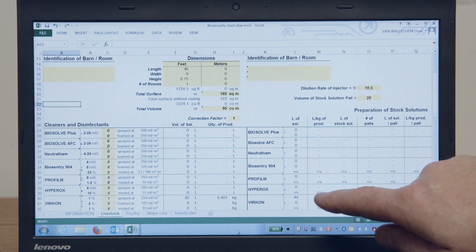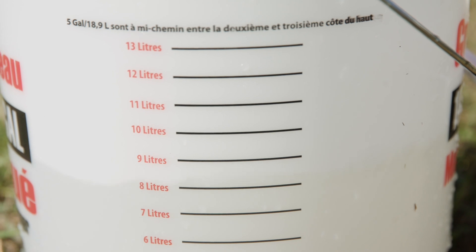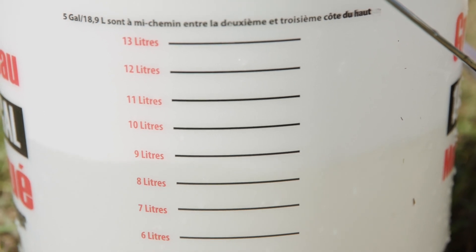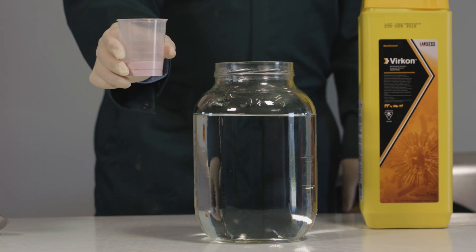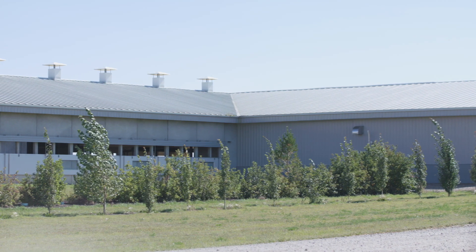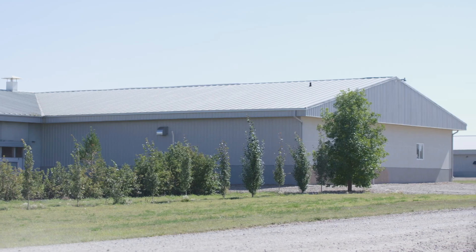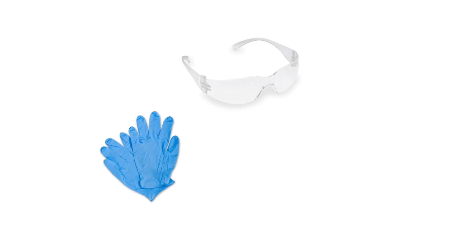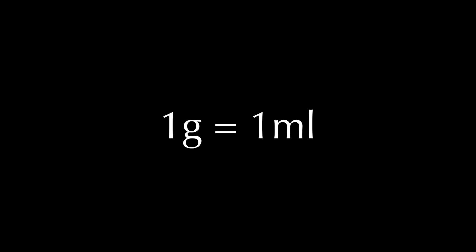Once you have determined how much product is needed, continue with the mixture. First, fill the water in your mixing pail according to the chart — it is best to use tepid water for easy dissolving. Second, measure the amount of Virkon needed. Even though Virkon is known to be an environmentally safe product, we suggest you use personal protective equipment in case the powder is spilt or aerosolised. Note that the measuring devices are all in millilitres, yet Virkon is a powder measured in grams — at this point, Virkon's weight and volume are the same, so 1 gram is equal to 1 millilitre.